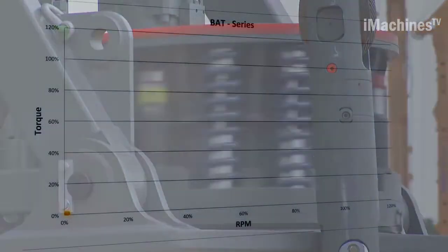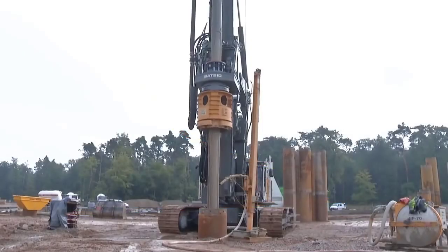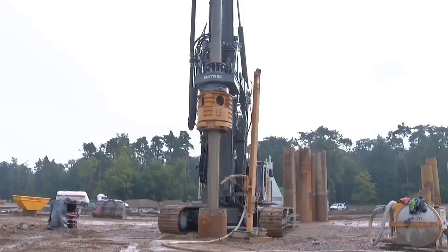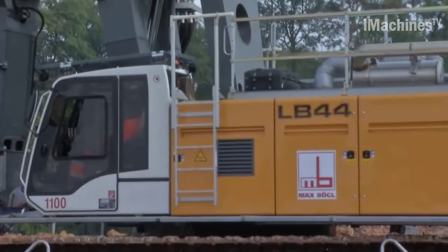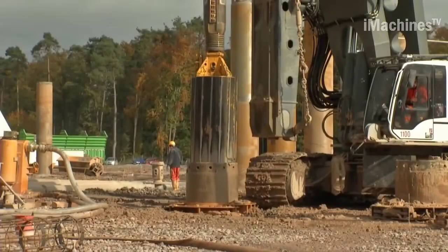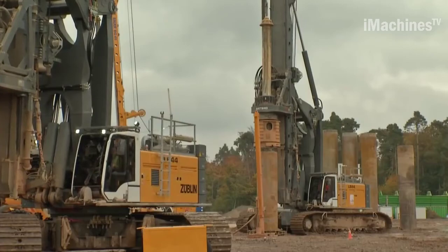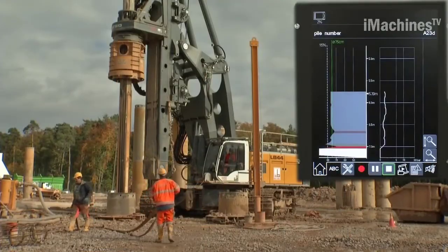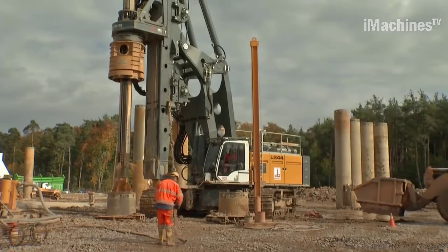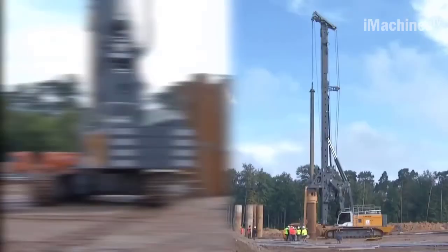In terms of operator comfort and safety, the LB44 is equipped with a spacious and ergonomic cabin. The cabin provides excellent visibility and is designed to reduce operator fatigue during long working hours. It is also equipped with modern control systems that provide real-time feedback on drilling parameters and equipment status. Maintenance and serviceability are also key strengths; the rig is designed with easy access to key components and regular maintenance points, simplifying routine inspections and servicing tasks.